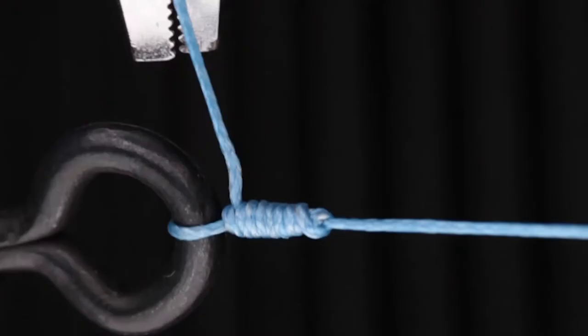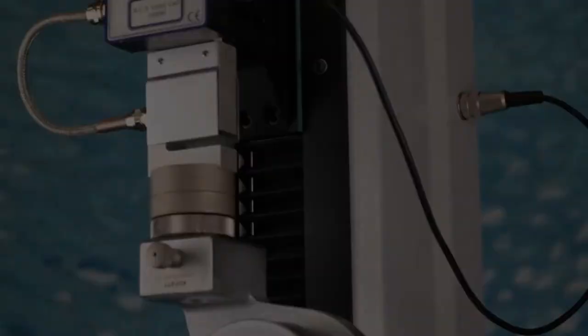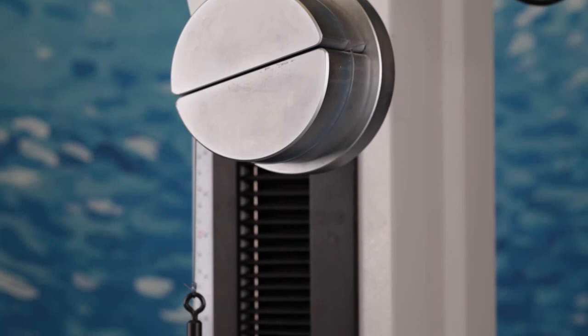Tip of the day: when you tighten your knot with braid, you need to ensure you tighten until color change is reached. As the knot cinches up, it'll reach a point where it binds up and really clamps under tension. Braid tightens to color change. If you don't tighten to color change, there may still be enough loose in the knot for a shortened tag to slip through.